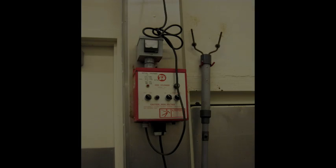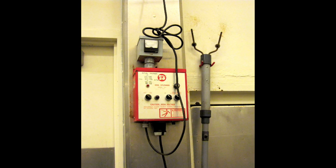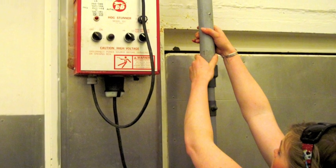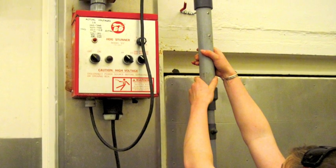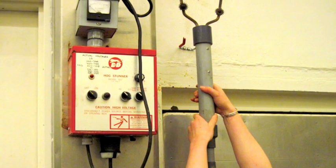Whichever type of wand is used, the electricity should be applied for at least three seconds with a current of no less than 1.25 amps. Lower amperage will not render the pig insensible and the animal will feel the shock and/or a heart attack, and will still be alive and need to be stunned again. However, excessive amperage can cause convulsions, burning of the skin, and difficult bleeding out. Hot wanding is another practice that should be avoided, which involves energizing the wand before it is in full contact with the pig. In doing so, the pig will be able to feel the electrical shock, and a proper stun cannot be ensured.